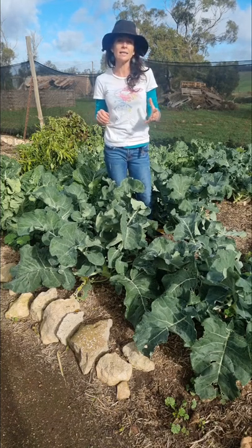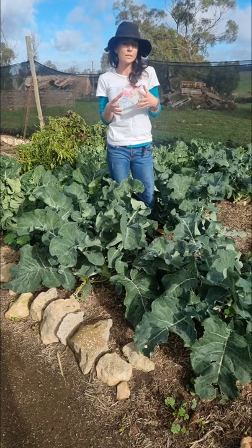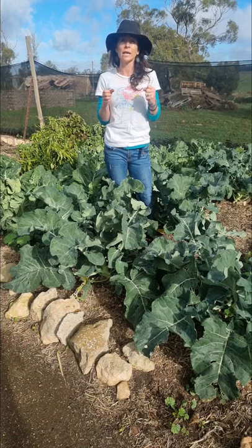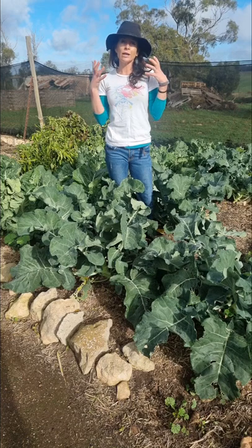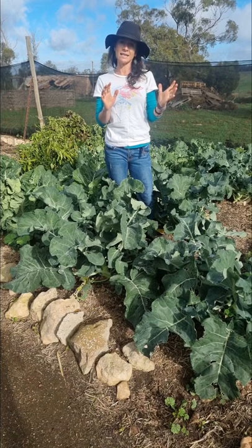The reason I do that is because in early autumn the weather has cooled a little bit, but there's also still some warmth in the soil, and that warmth in the soil is really going to help establish your brassicas and get that first load of growth really going, so that you are harvesting your brassicas earlier in the season.